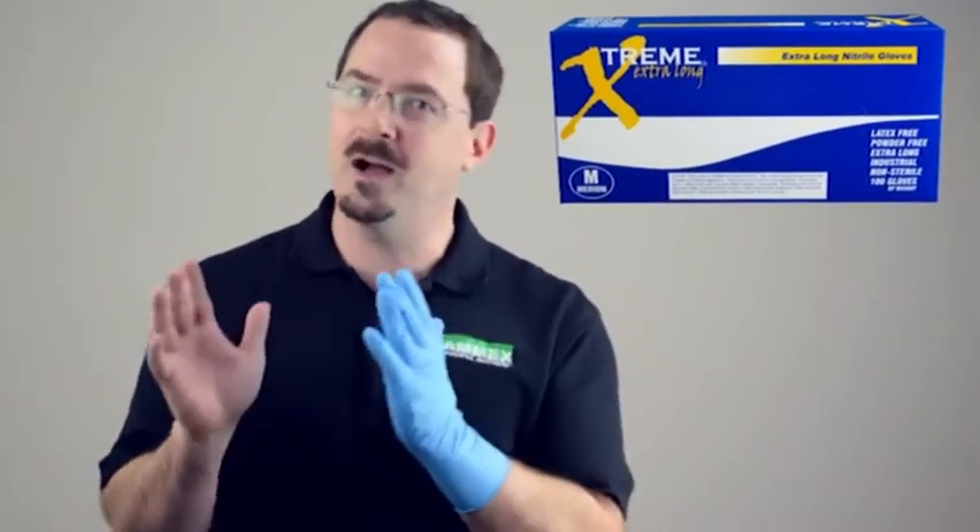They are available in a variety of sizes from small to extra large, and sold 100 gloves per box and 10 boxes per case. That's the Xtreme Extra Long Nitrile Glove by Amex.